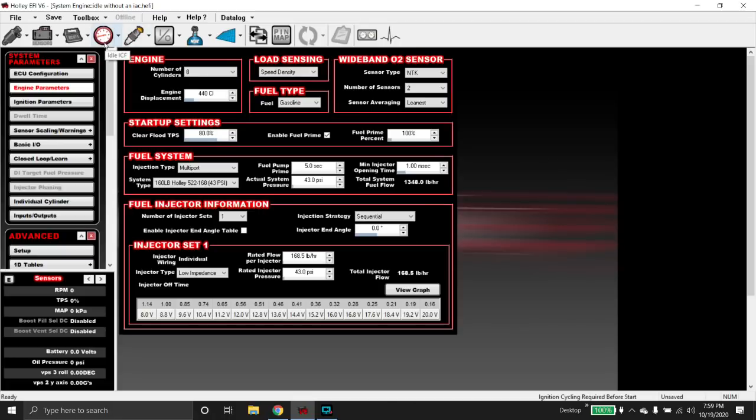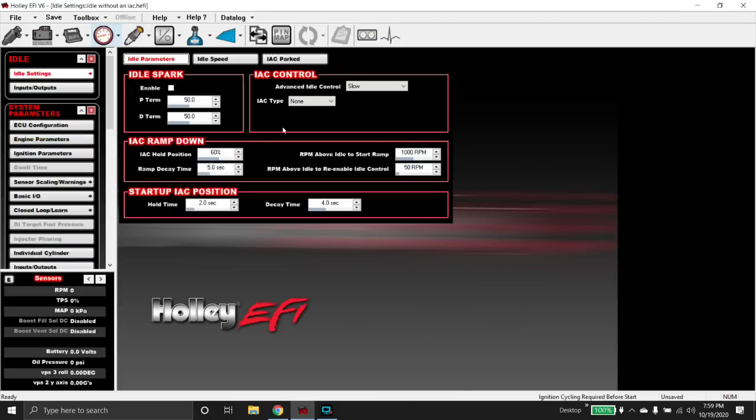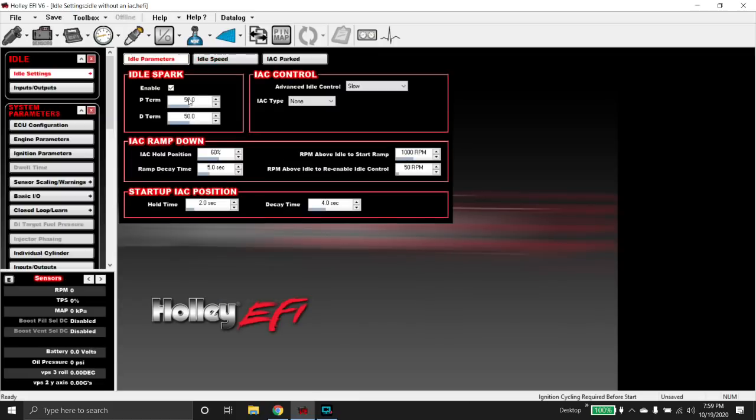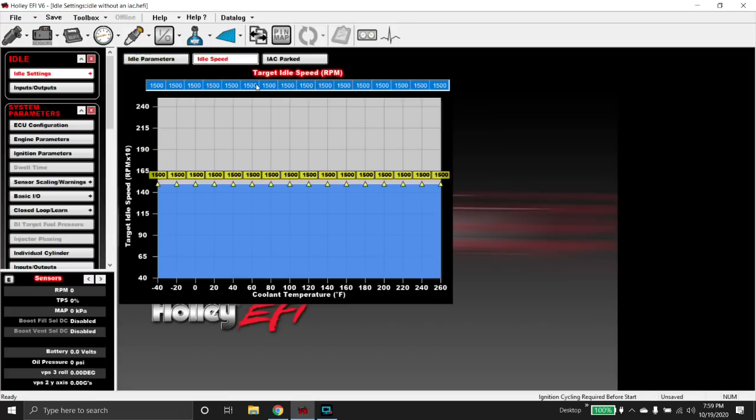The first thing I want to show you is the idle ICF. If you don't have an idle air control motor, none of this matters. But idle spark helps quite a bit. If we enable idle spark, it's going to go off of this target idle speed table and add or remove timing up to eight degrees in order to try to get our target idle speed.